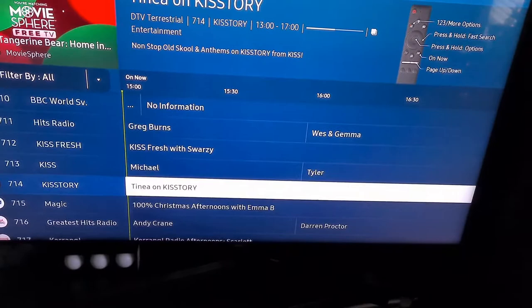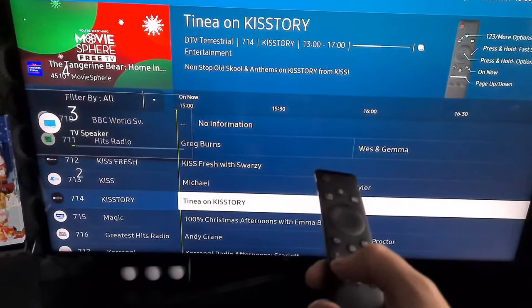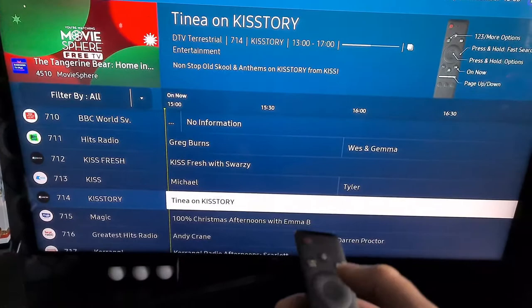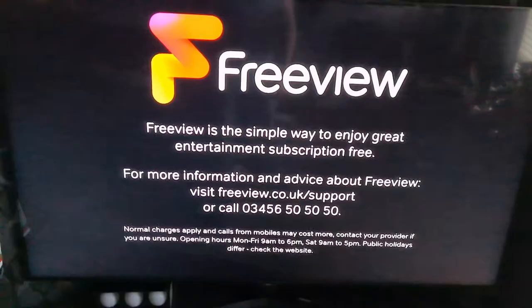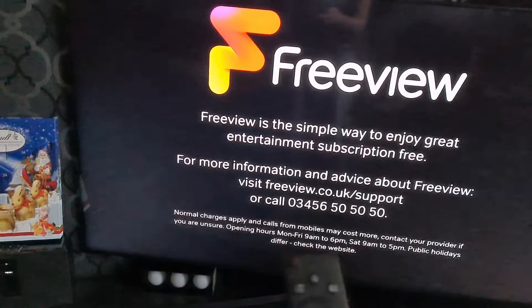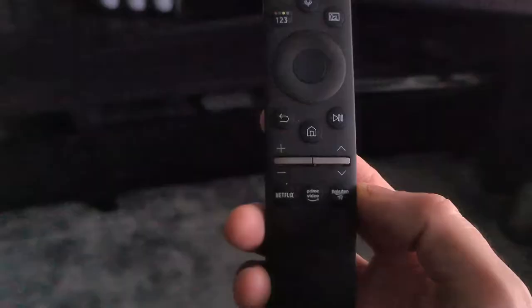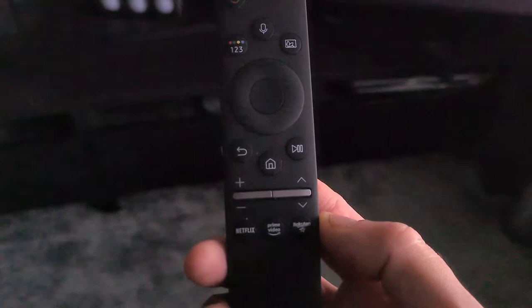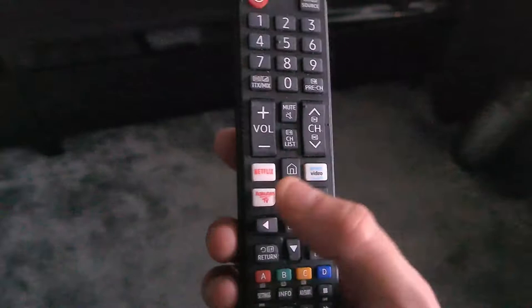This TV comes with voice assistants — Google and Alexa. On the remote control you push the volume up and down, and for channels you press the voice button and say something like 'channel 100.' It worked, though it was a bit slow. It's handy for navigating hundreds of channels without scrolling. The voice remote also has the Netflix and Prime Video buttons on it.